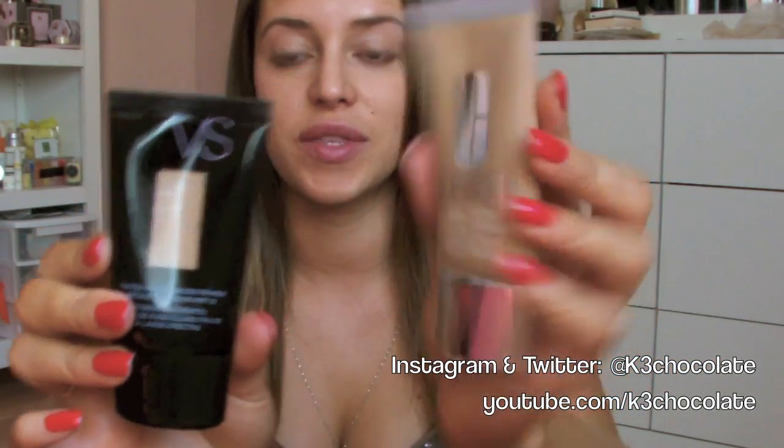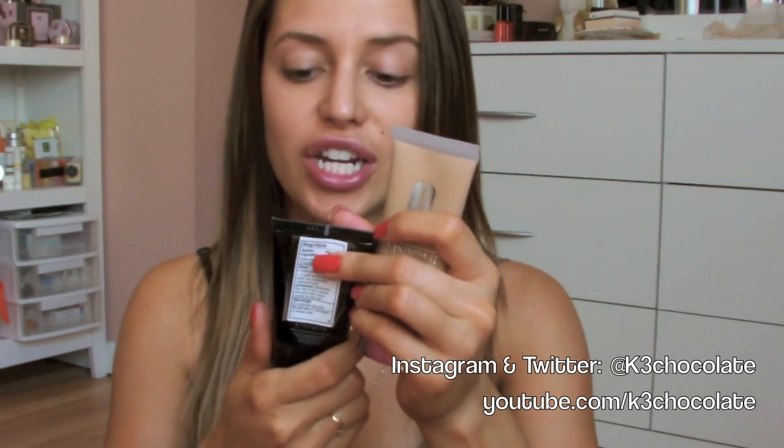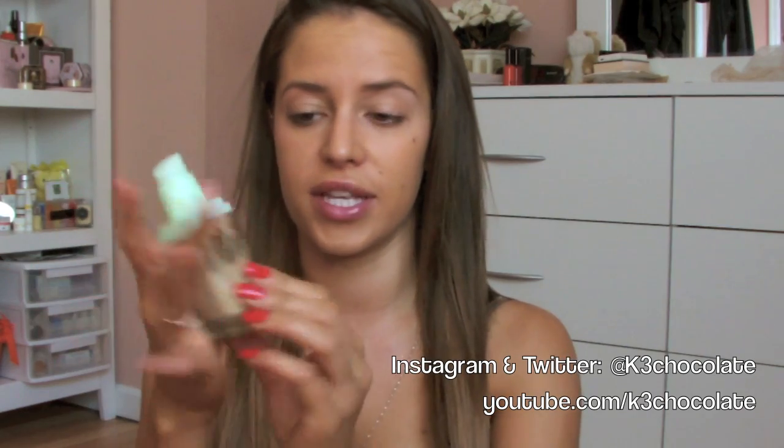For foundation, I'm going to mix two products. This is Clinique Stay Matte Oil Free Makeup in Sand, and this is Victoria's Secret Tinted Moisturizer — I'm not even sure what the color is. I'm just going to mix these two together and apply it all over my face, dot it, and blend it out. I feel like this is super dark, so I'm also going to take a little bit of the Pixi Flawless Beauty Fluid Foundation because it's a little bit lighter, so it doesn't look too dark compared to my neck.